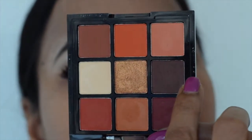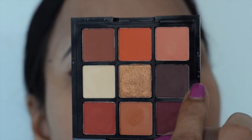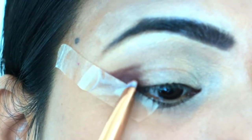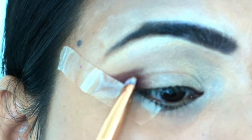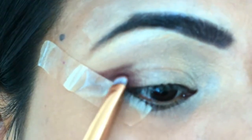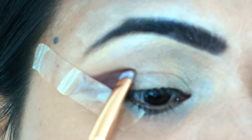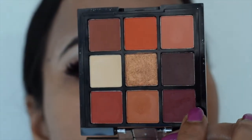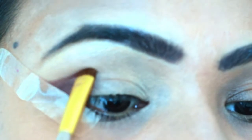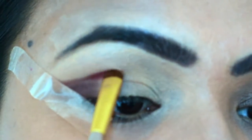I will create a dark color and create an eye shape. I will extend it from the corner of the eyes. Next, I will put a dark color, apply the eye base and extend it from the eye makeup.